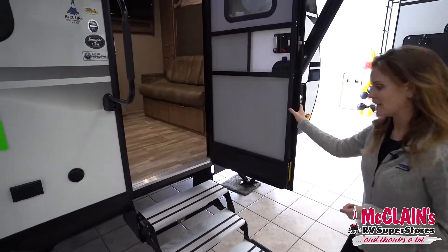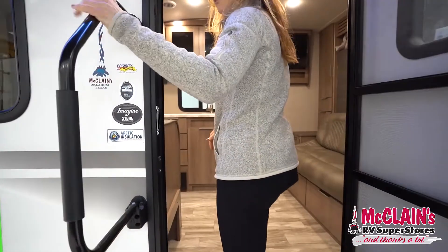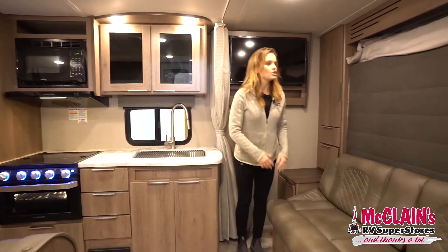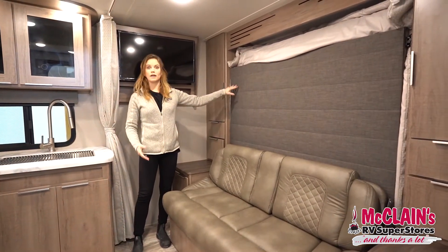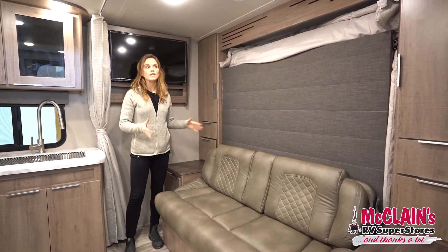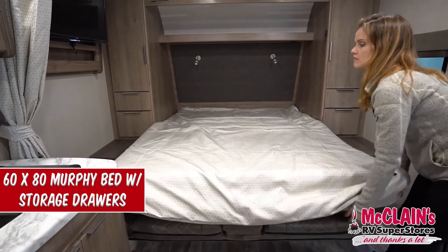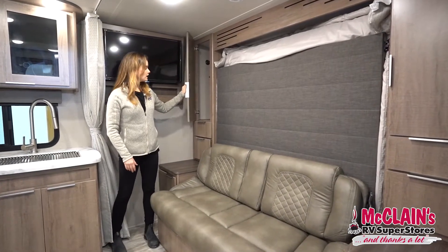All right, let's head on inside. I love this handle as you come in — nice and sturdy. Right away when you come in you've got this really nice seating area. This is a Murphy bed, so you can put your bed away during the day to create some extra space in here to move around. On either side of the bed you've got a nice wardrobe for hanging coats.